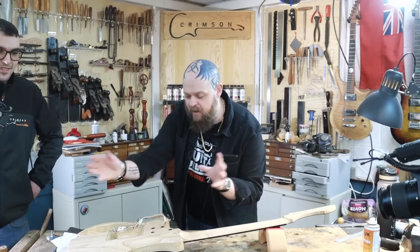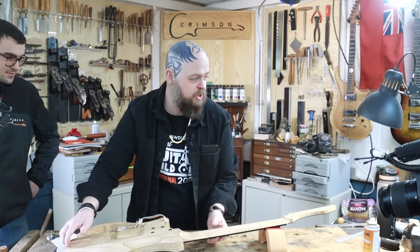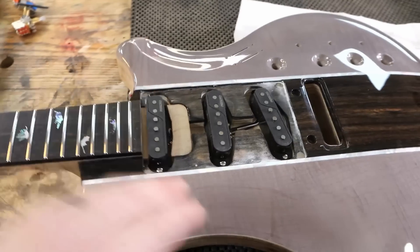Welcome to Crimson Guitars, welcome to a quick tutorial. This is a very cool guitar that we are making here. It's a customer shop thing and we've got falling maple leaves and abalone and mother of pearl.